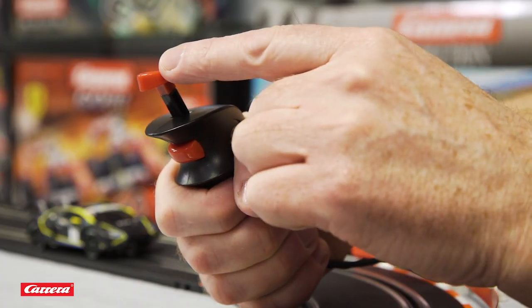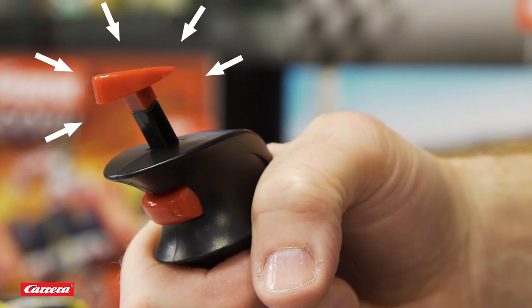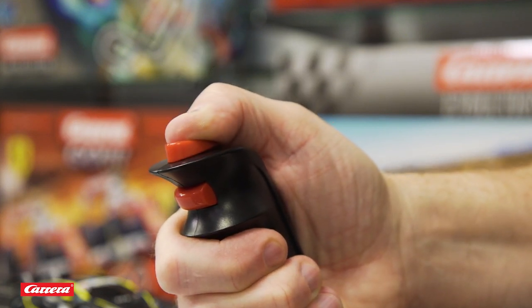Every Carrera Go controller has two buttons. The one on the top is used to speed up your Carrera car, similar to a gas pedal in a car. The further you push it down, the faster your car will go.